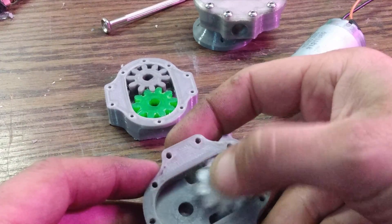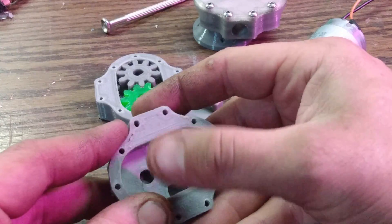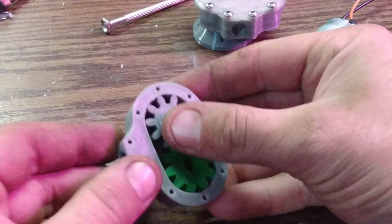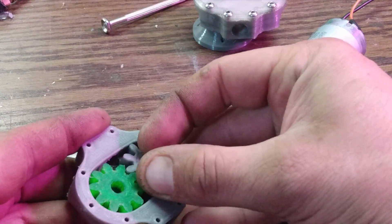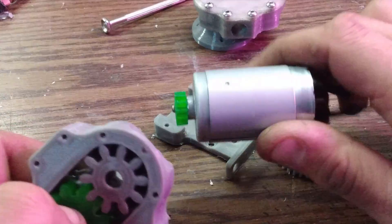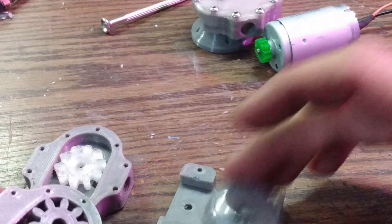Originally this was the first housing I started with — you can see the gears don't sit very tightly in there. This worked alright but never pumped much water. So I went with this housing, which tightened everything up. The problem is these little motors I was planning to use don't have enough torque for that.